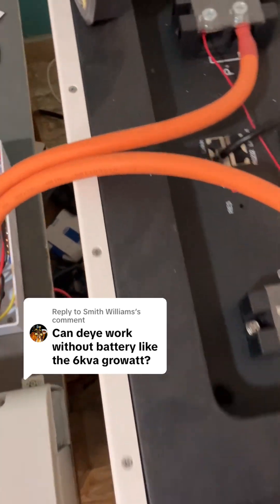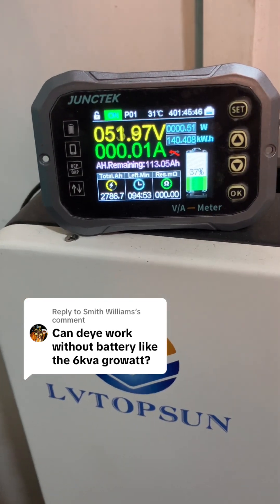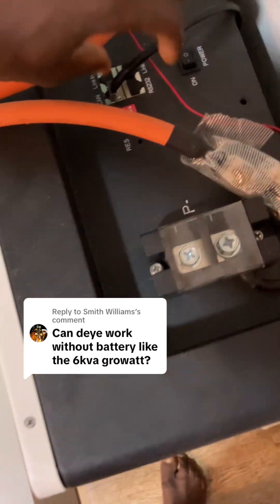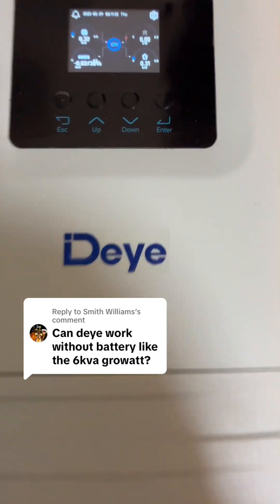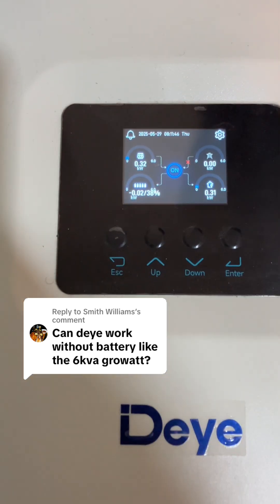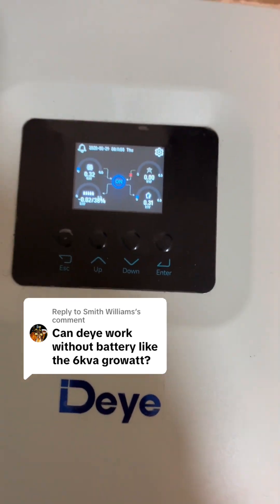My battery is off — you can see the battery is off, so that voltage is floating. You can see the panels, and the load did not go off. I've removed that, so you can see the load is taking power from the panel directly.